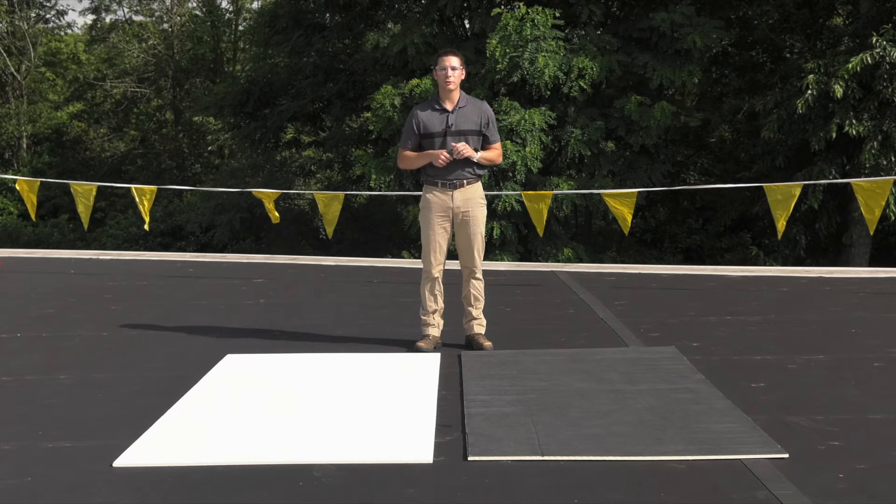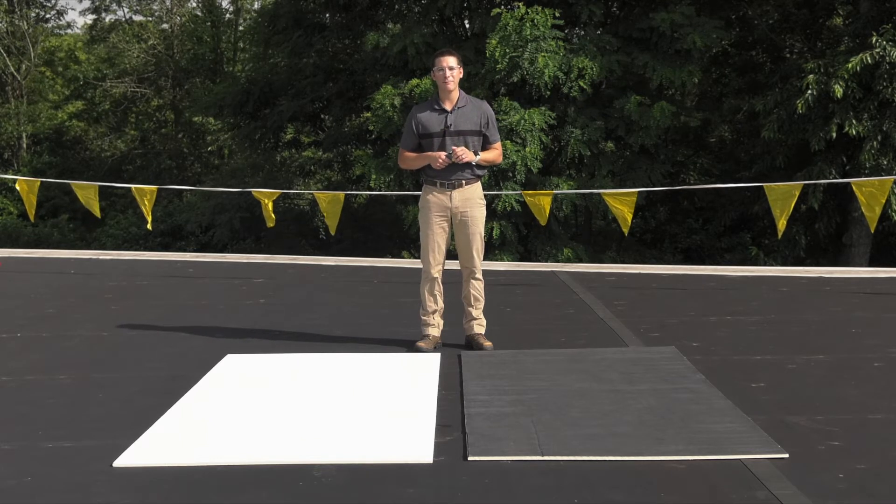Brandon Reynolds here. We're going to do some facer temperature scans, but before we do that, I'd like to talk to you about some of the results we've found in using this technology and how it can manipulate the adhesive flash off time.